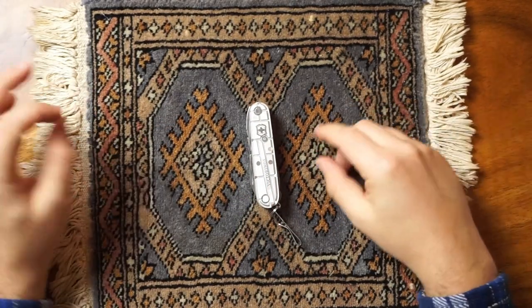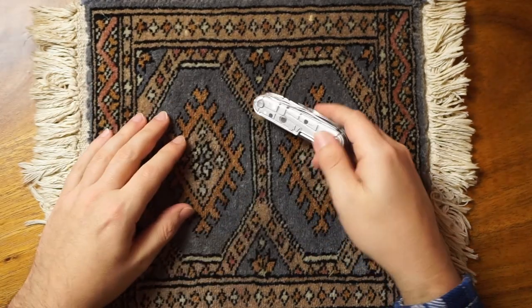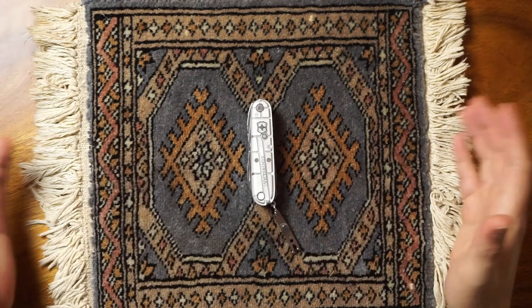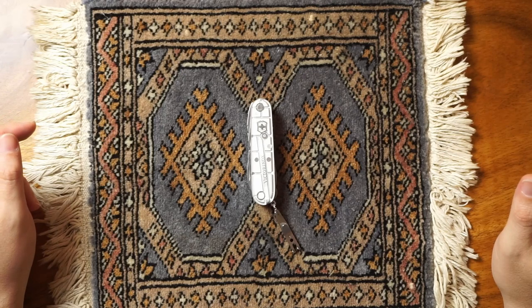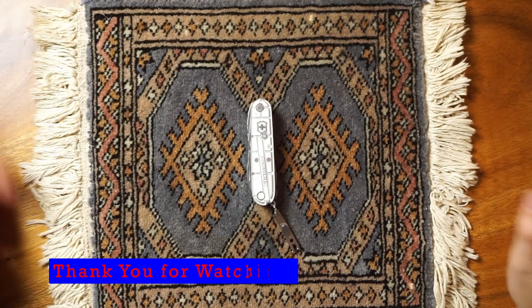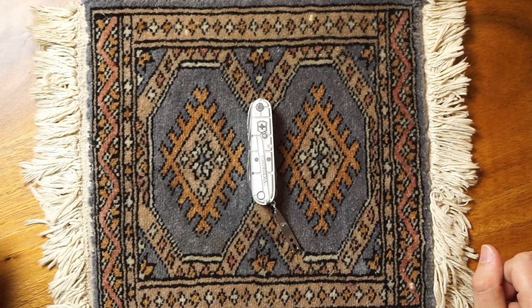Not hating on Victorinox — I get it. But the pliers and the Phillips: those two changes really make it more of a modern age Swiss Army knife. Those are my thoughts and my review on the knife. If you liked the video, please hit a like, and if you want to see more, please subscribe. I'll catch you in the next one.